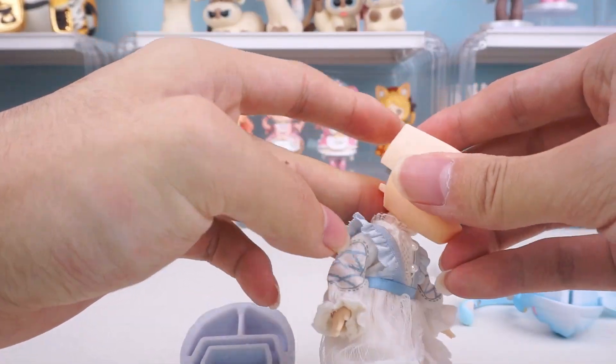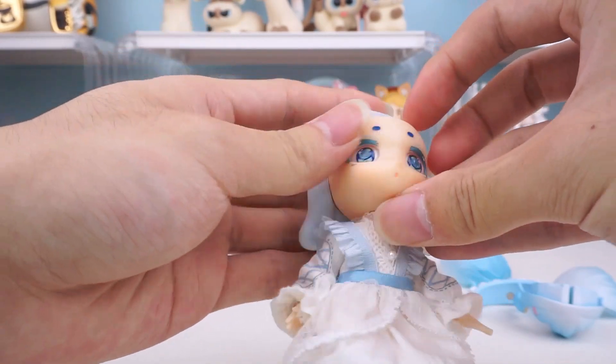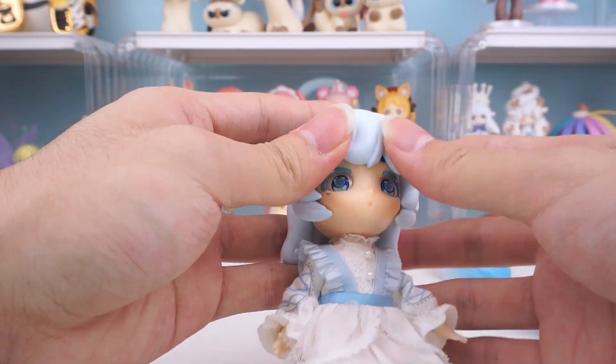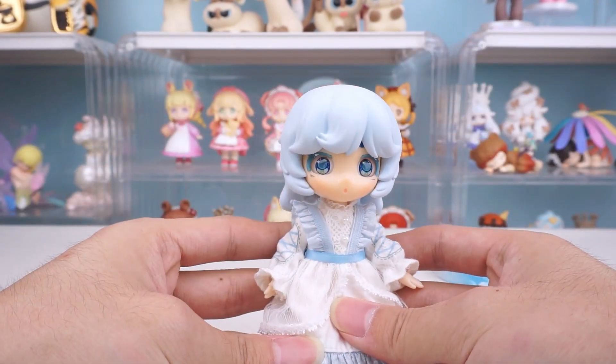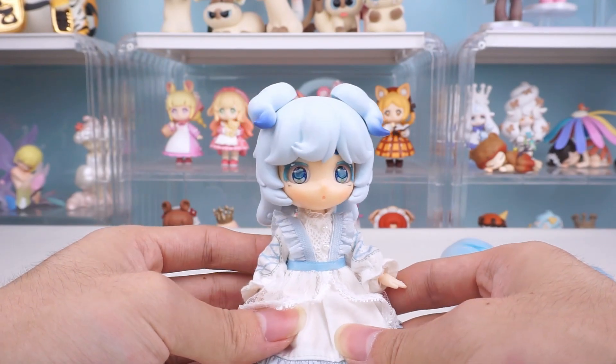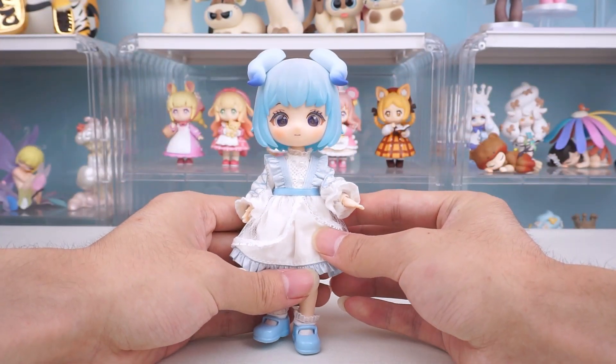Finally, let's look at the Colorful Brocade Series. Again, only the entire head can be replaced. The magnetic design also allows it to be used on Loraro's head.